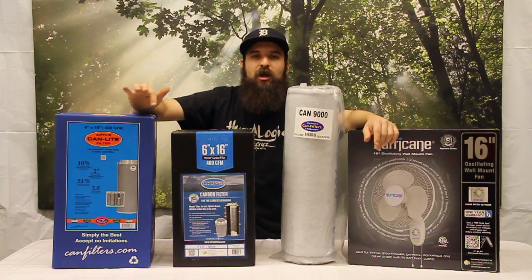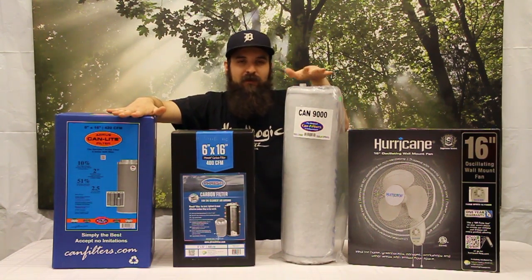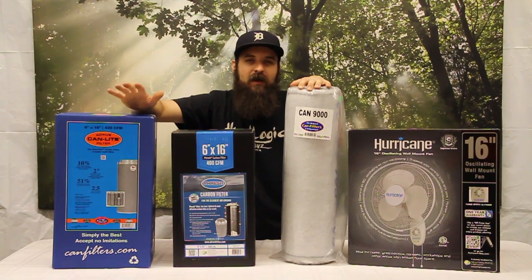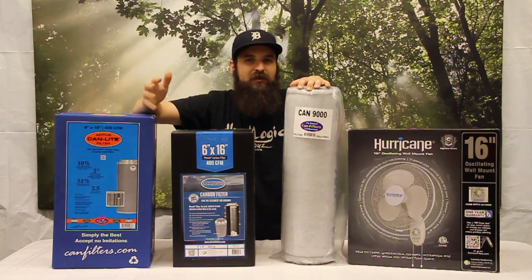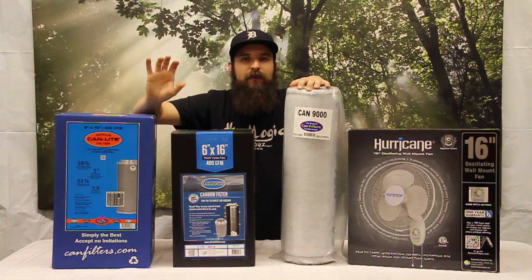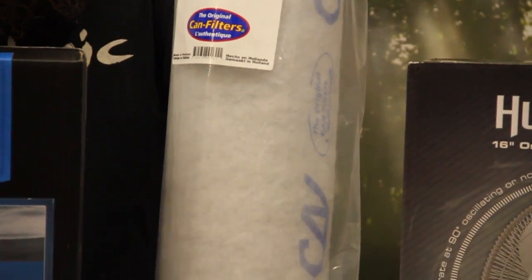Now let's talk about differences in some of the carbons you see from different companies. Can makes two different versions: a newer model and what we'd consider an older style. The older styles have a great reputation for lasting forever — they've been around this industry for a really long time. They use a pelletized form of carbon, which is extruded through almost like a pasta machine, giving you the same exact density and compression pellet every time, and these pellets are basically lined up in here. That can be a good and a bad thing — it adds longevity but it might not scrub odor quite as well, though they really do a good job.